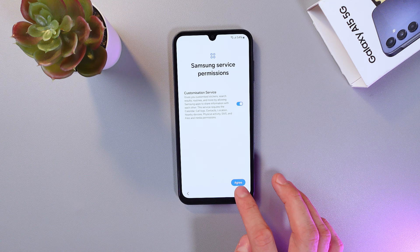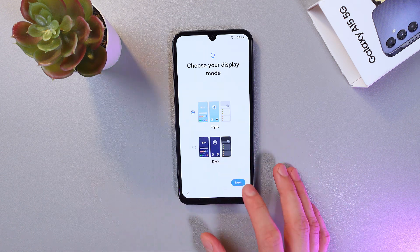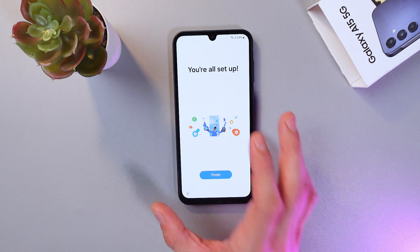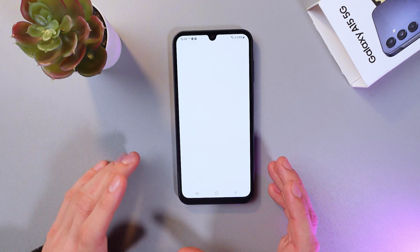Now you can choose your display mode — for example, Light or Dark. I'll keep it on Light. Press Next, and now we've finished setting up our phone, so simply press Finish and you're good to go. I hope this video helped — thank you so much for watching and have a great day!